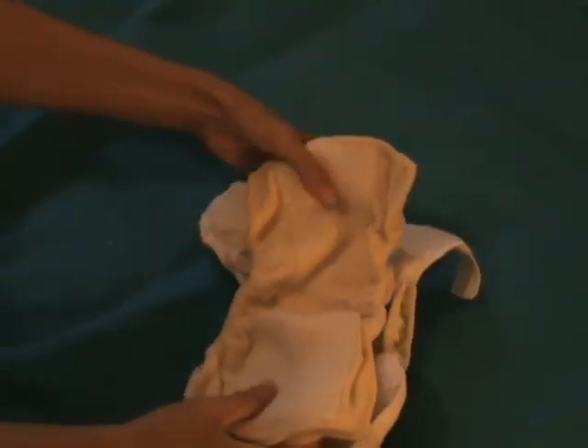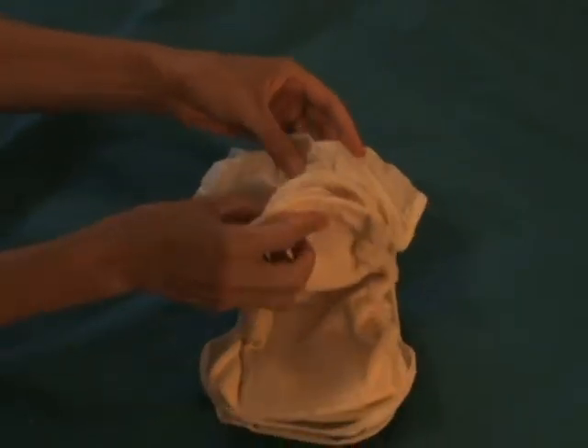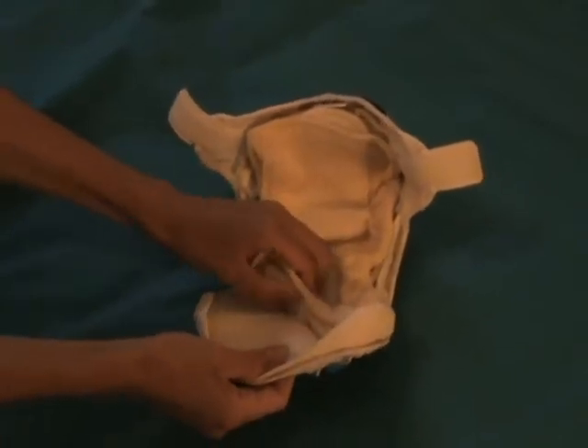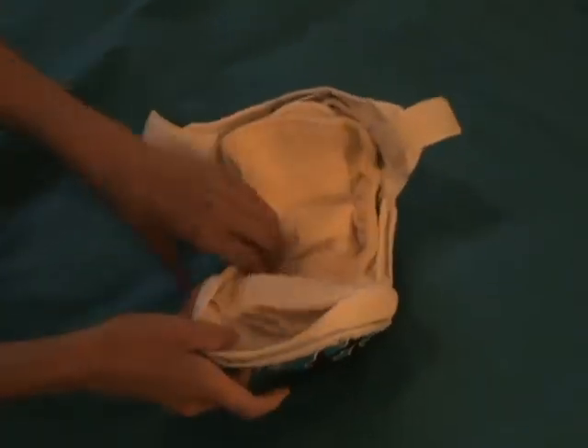You choose either the front, if you have a front-wetting baby, or the back, if your baby gets wet in the back. Then you snap the O-pad into place. The O-pad is one size, so when your baby grows out of this cover, you keep the O-pad and just size up to the next cover.